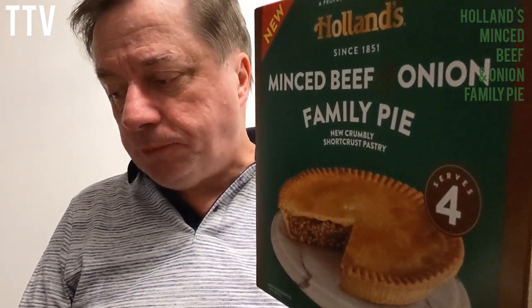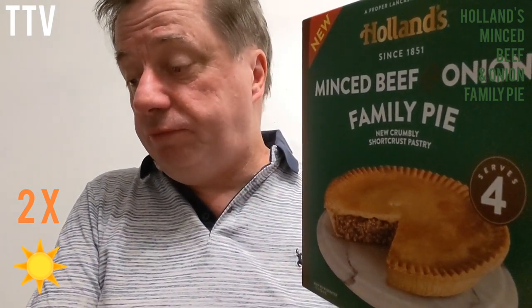Holland's Mince Beef and Onion Family Pie. It loses a point for the palm oil, so I'm going to give it two stars. There's nothing special about it. I mean, it saves you cooking — just stick it in the oven and dinner is served. But it doesn't look like the picture; that has no resemblance whatsoever to what I've got here. And there's no excuse for palm oil. Anyway, until next time, I'll be seeing you — bye!